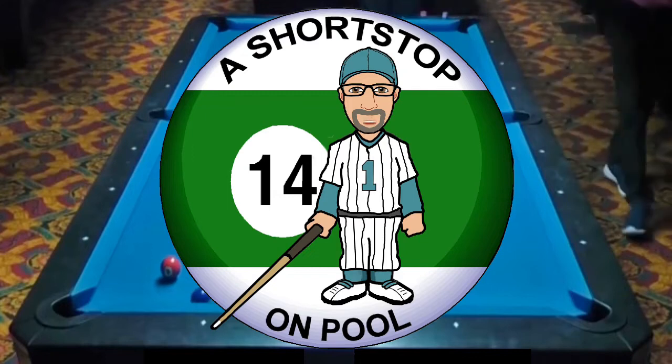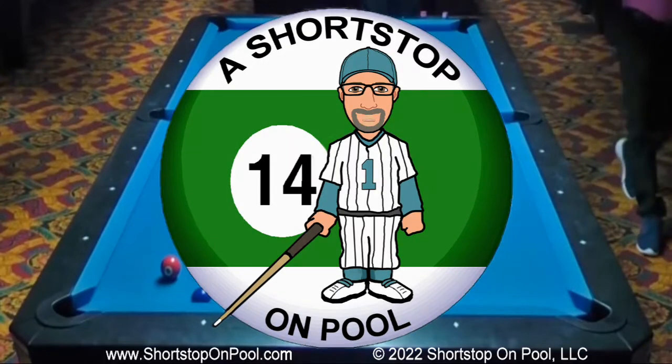Hello, my name is Bob, welcome to Shortstop on Pool. This week's rack was played yesterday, January 8th. This is my first attempt to run some balls this year. My goal is to have two practice sessions a week, and I'm thinking about possibly live streaming a couple of those. This rack was during my high run of the day — I ran 69 balls.